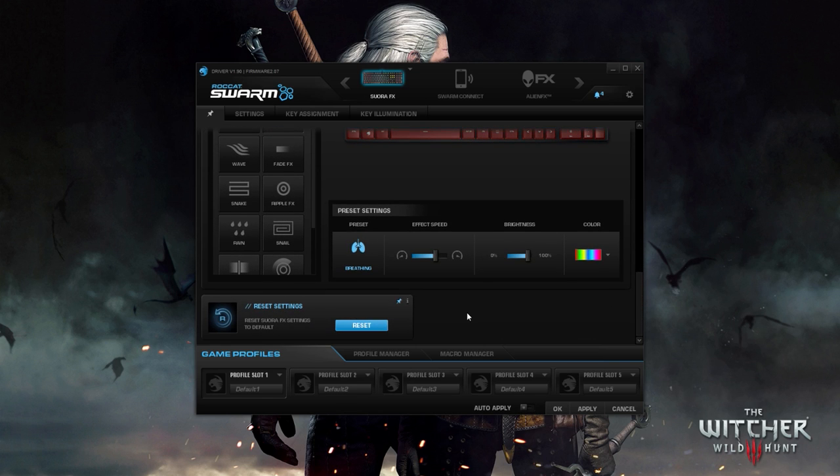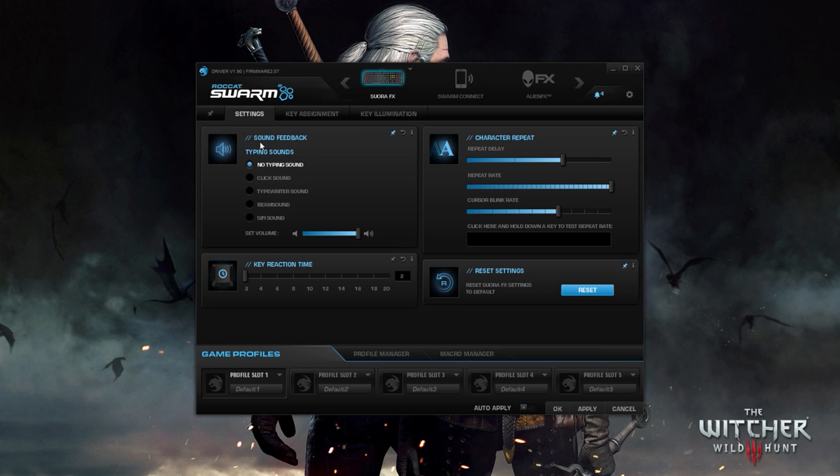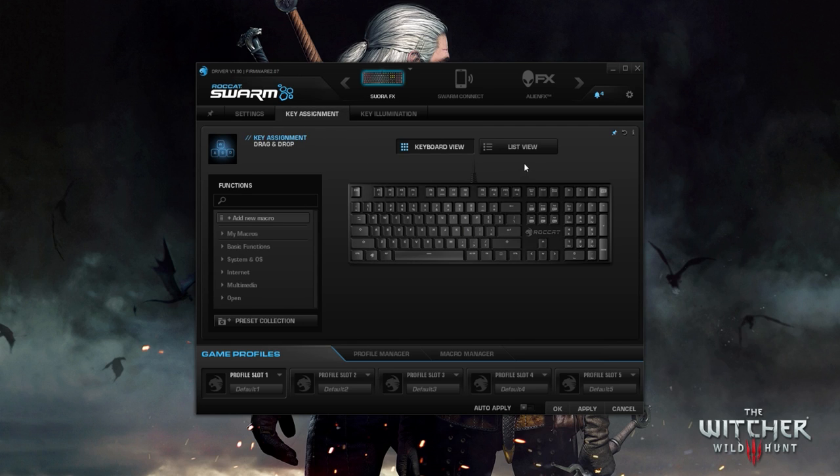For the purpose of this video, let's go through each of these tabs. The first options you'll see under the Settings tab are sound feedback, character repeat, key reaction time, and reset settings — self-explanatory, really, though repeat rate or repeat delay sound a little bit like key reaction time to me, so I'm not too sure what I'm missing. Is it just the wording sounding similar? I don't know.